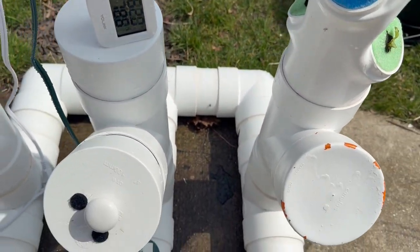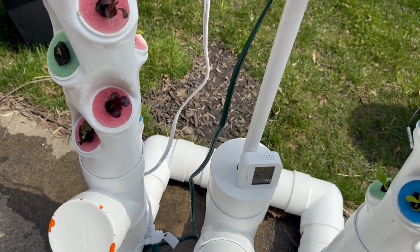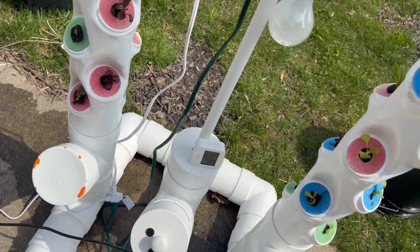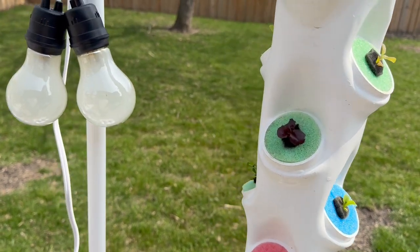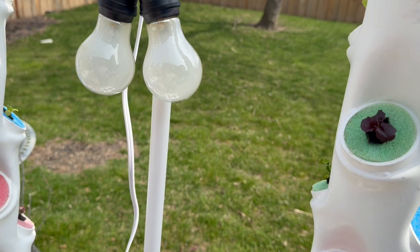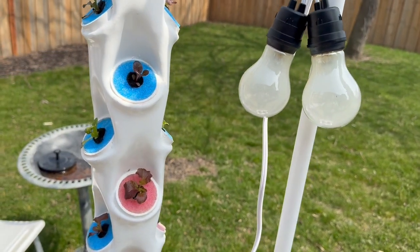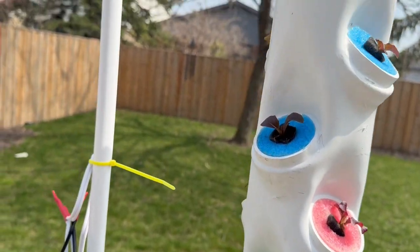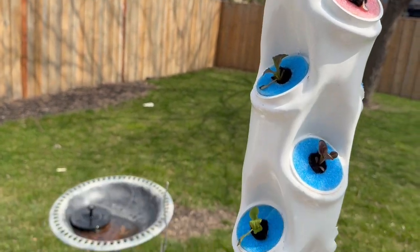About once a week I come out and pull these caps off and do an electrical conductivity test, which tells me how many additives — basically the amount of nutrient — there is in the water. That's how you check your nutrient levels and make sure they're where they should be.